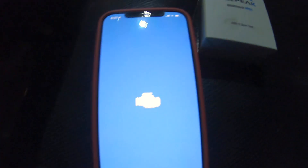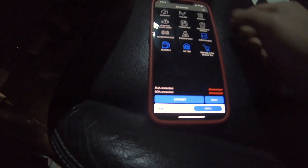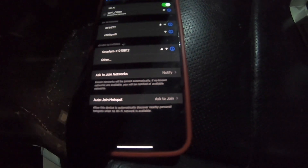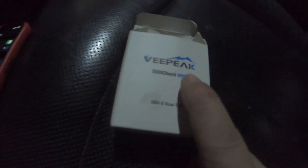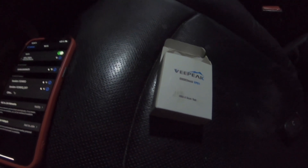I'm going to turn that on on my phone. First thing I need to do is connect my Wi-Fi to the OBD reader, since mine is an OBD via Wi-Fi. It's called vPeak — I'll put the link in the description. I really like this product; it's very easy to use and reliable.